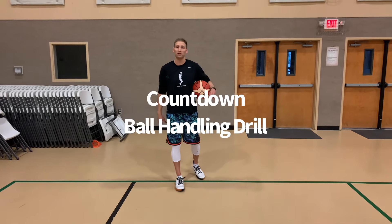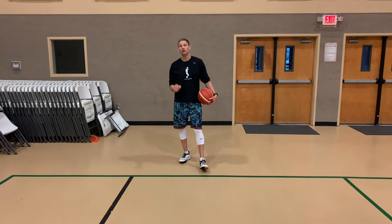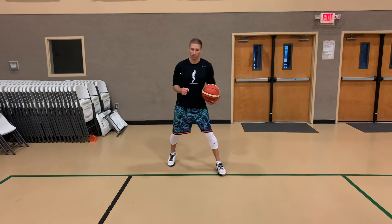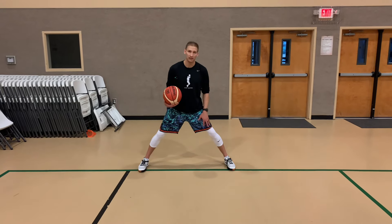Welcome to our ball handling series. Today we're doing the countdown ball handling drill. This is a great one to measure your comfort with the basketball and work on your speed as you handle the dribble. With our first one, we follow the LAW — LAW stands for low and wide, with emphasis on the wide base. Feet are outside my knees.